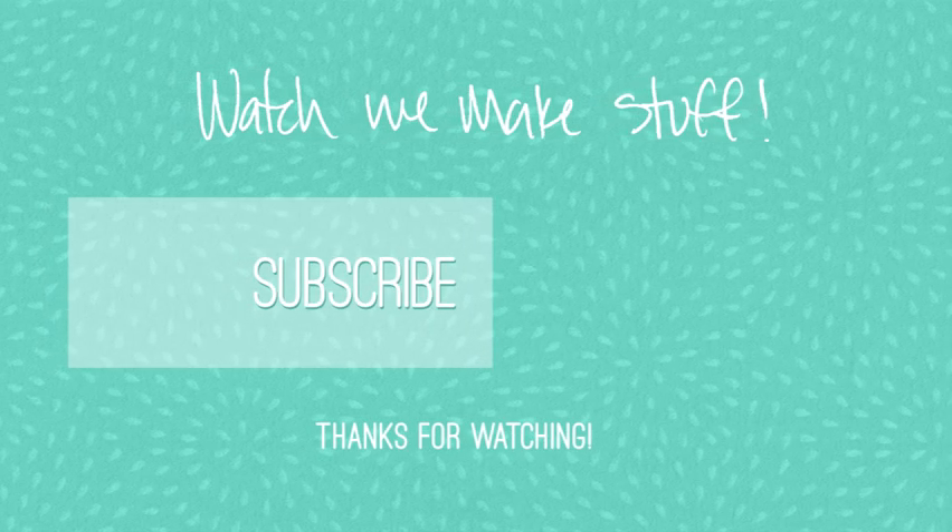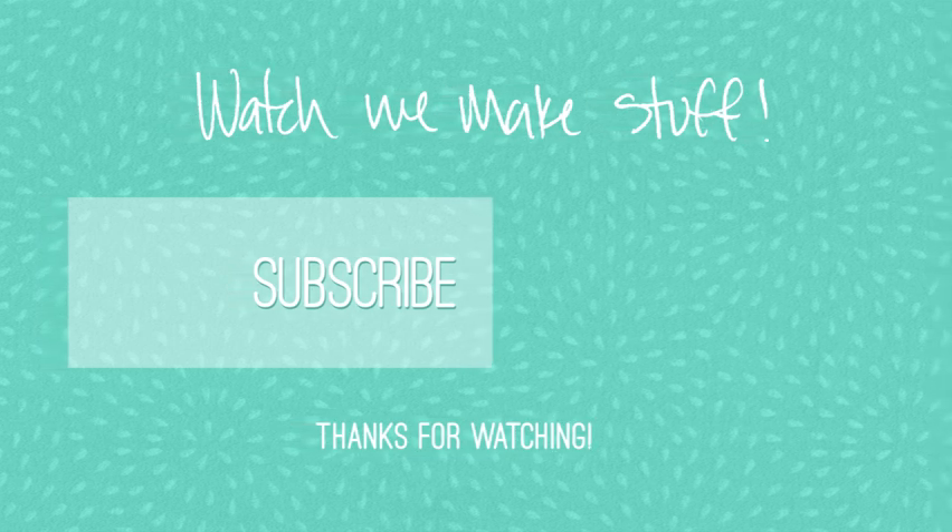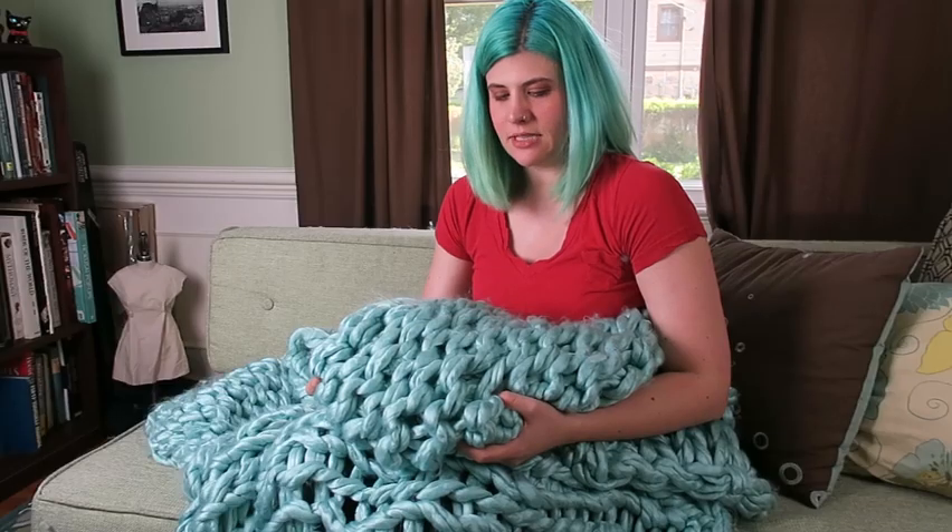If you liked this video and want to see more things made by me, go ahead and hit that like and subscribe button. Thanks for watching. See you on the flip side. Bye! That's really squishy.